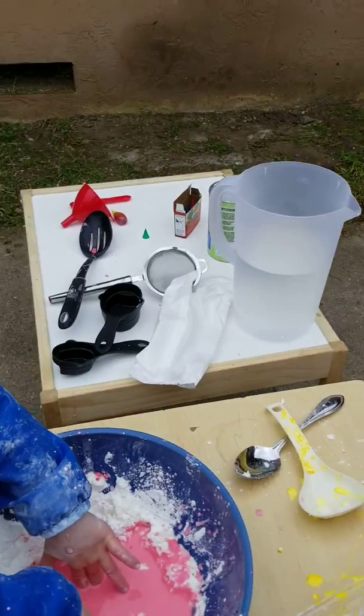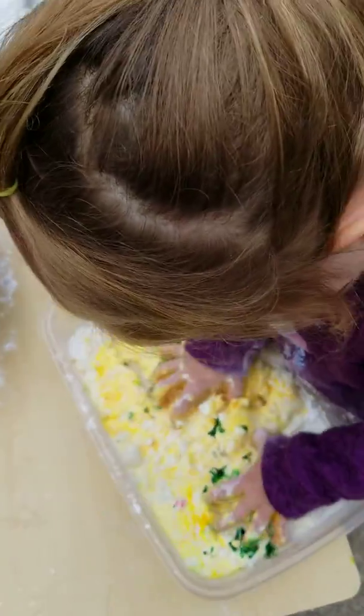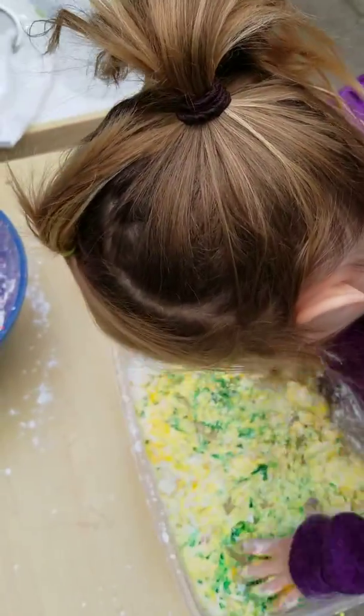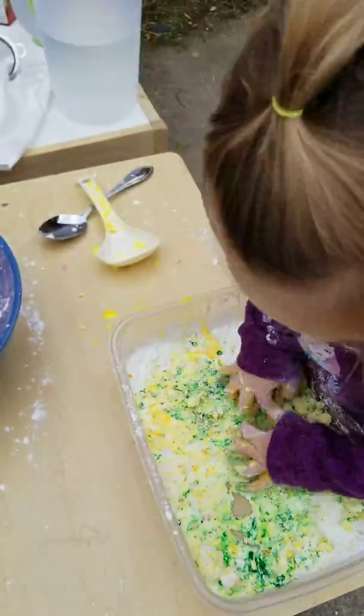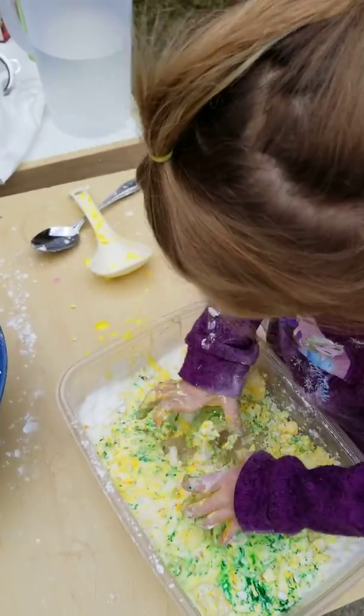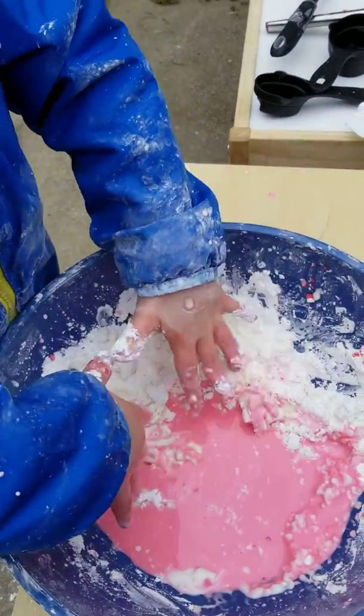Green. So let's see, when we mix these two colors, what is it going to look like? This is also good for fine motor, with the kids squishing and pinching and sensory — they're feeling all different kinds of textures with their fingers.